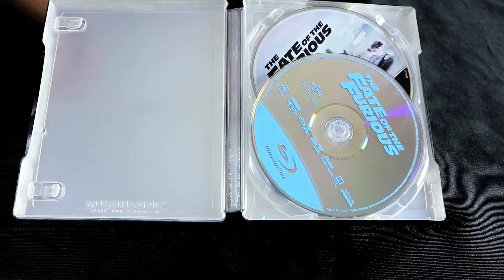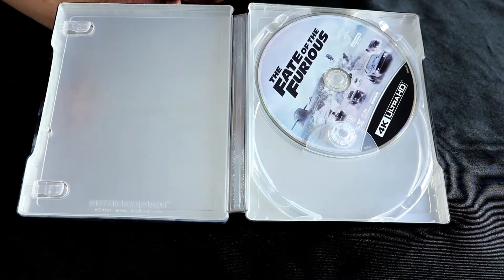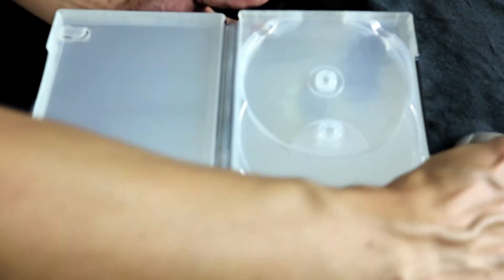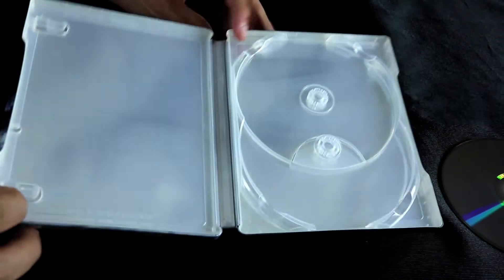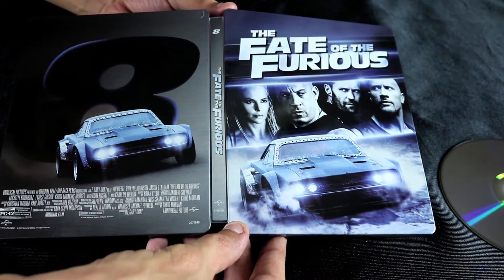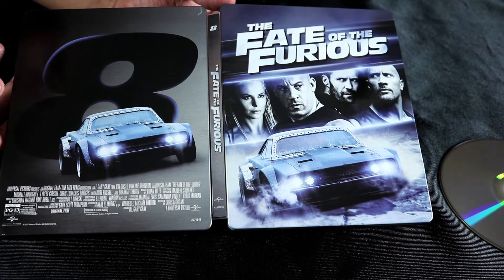As far as the inside goes, pretty damn boring. They really didn't put much into the inner artwork — because there is no inner artwork. So a little disappointing from Universal, but there we have it.